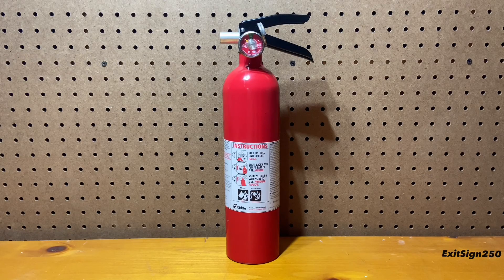That's all I have for this extinguisher overview video. Let me know what you think of this Kitta Pro and if you would buy one. Thanks for watching and I hope to see you in the next video.